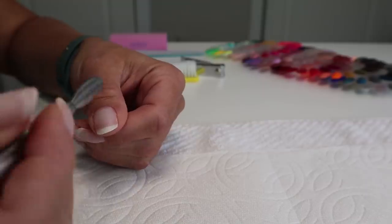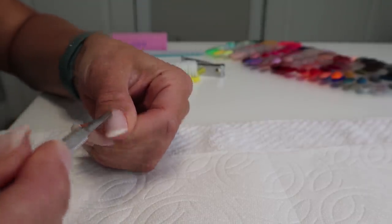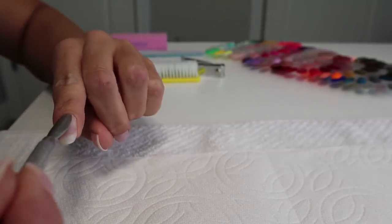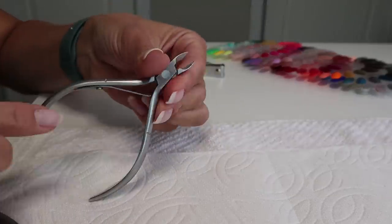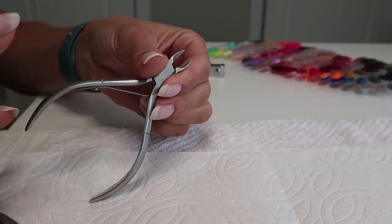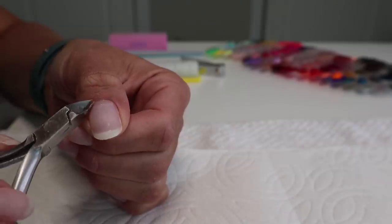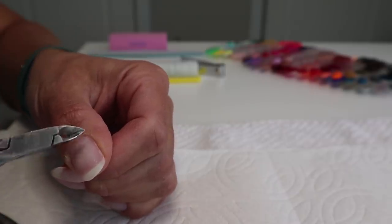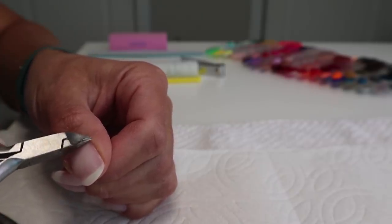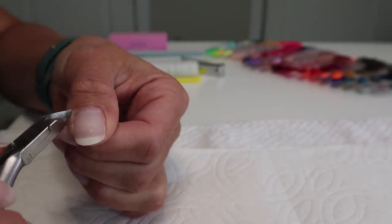First things first, you're going to push back the cuticle — get that nice and pushed back on every single nail. Then take your cuticle nippers. They can be very sharp, so be careful not to cut your cuticle. You're just going to go in and clip right along the cuticle. You don't want to go too far because you will clip your cuticle and bleed, and if you bleed, you've got a big disinfectant problem.